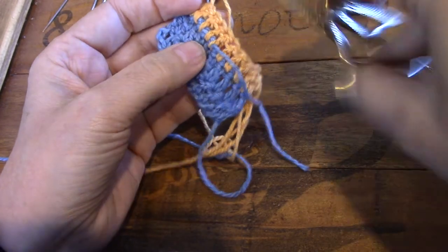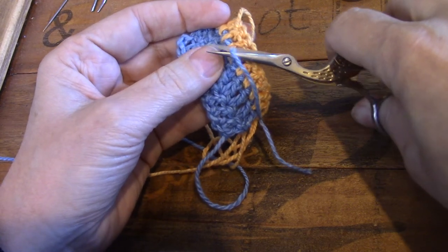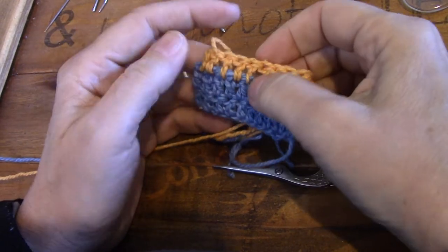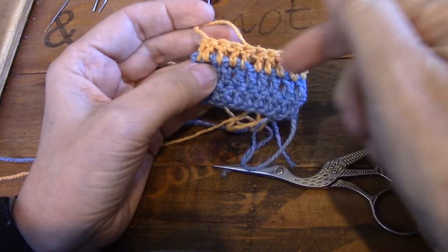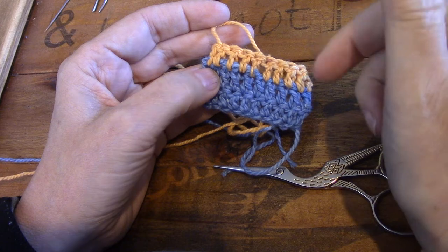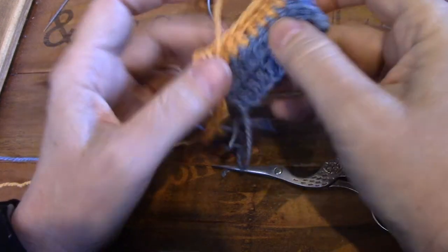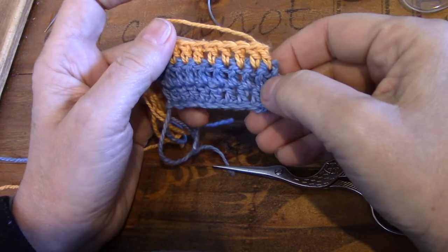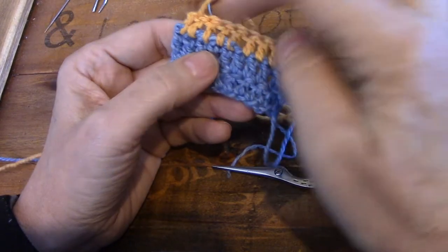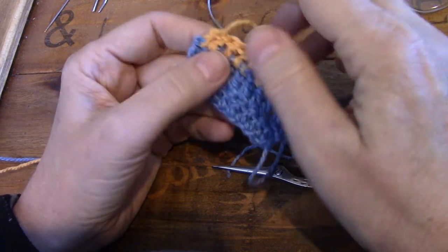None of zigzag weaving in different directions or anything. Why does this work so well? It is because the chenille needles are sharp - they split the yarn as you go through. So that first tail that got pulled through is now split as I go back and again as I come back. On the right side there's nothing to be seen, but on the wrong side it's just a small little bump.